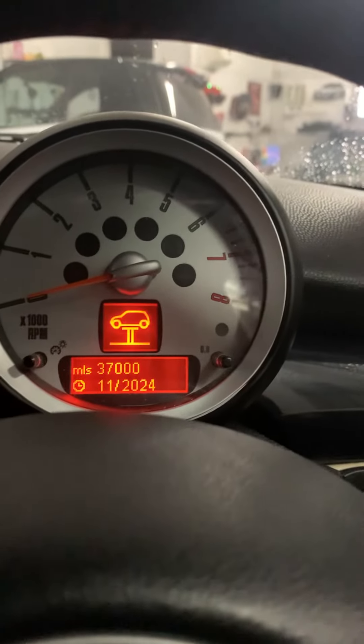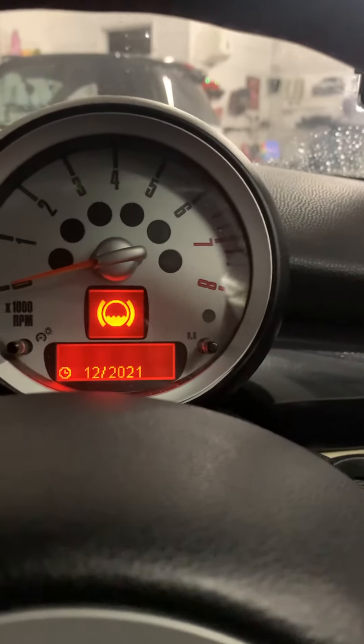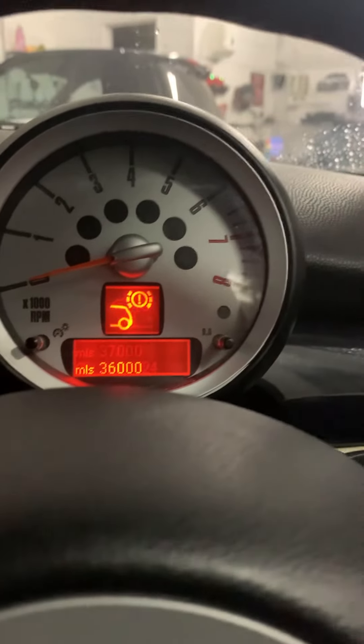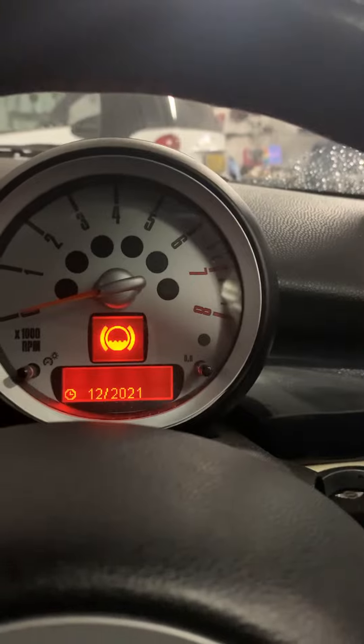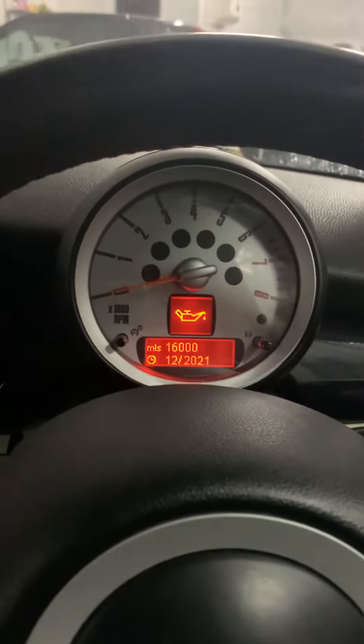Brake fluid, engine oil. Yeah, this is how you reset the service light on the Mini. Thank you.